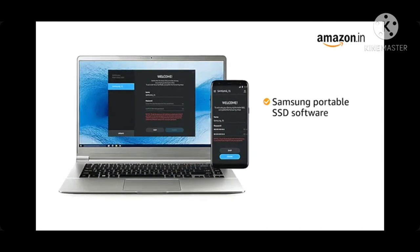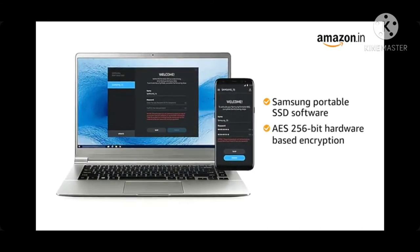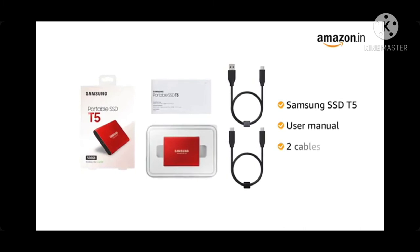Samsung portable SSD software enabled by AES 256-bit hardware-based encryption safeguards your sensitive files. The box comes with the Samsung SSD T5, user manual, and 2 cables.